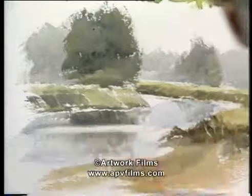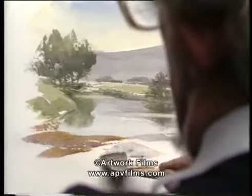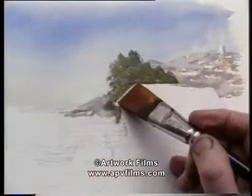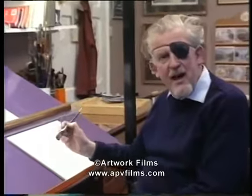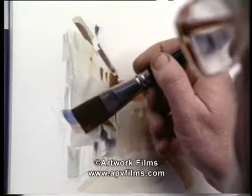The trouble with water is that everybody over-fusses it — they want to put ripples and the lot in there. For some reason, people are scared of buildings and avoid them like the plague if they can. The trouble is they're afraid of perspective. By using the corner of the brush and the edge, you can get all sorts of effects. Very simple.